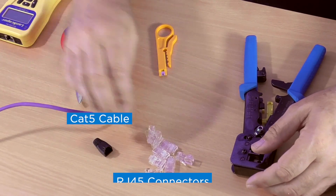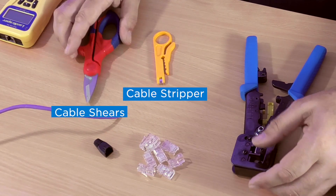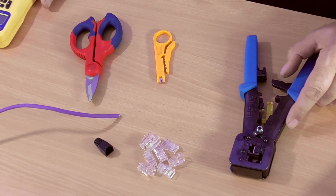We've got a Cat5 cable, RJ45 connectors, a cable stripper, cable shears, a crimp tool, and then a testing device so we can make sure that we've terminated the cable correctly at the end.